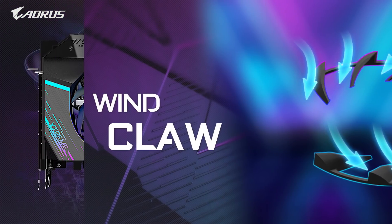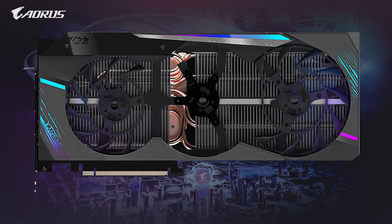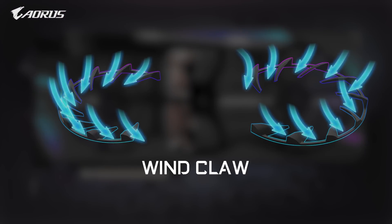Next is the wind claw. It's a stationary fan blade under the left and right fans which channels more air around the fan to the heat sink, increasing both the airflow pressure and thermal efficiency.